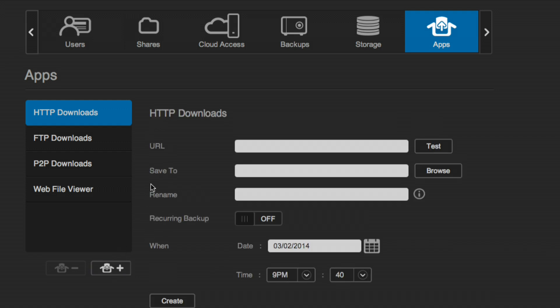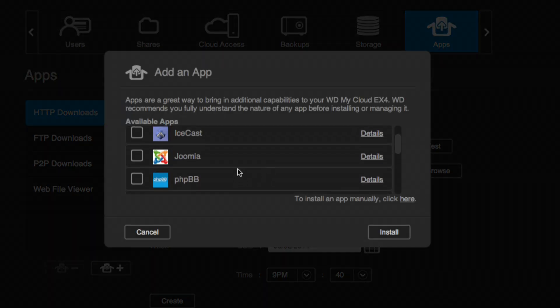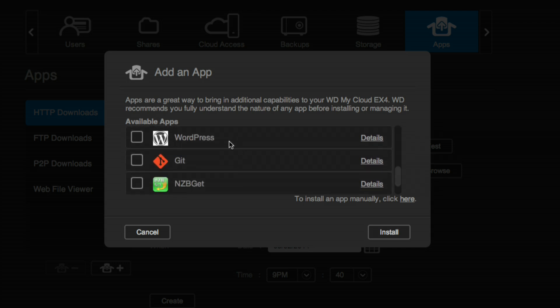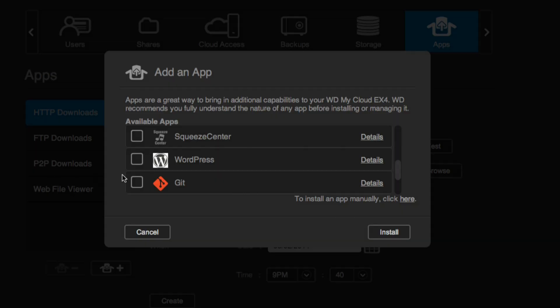There's more: this device runs Linux with 512 megs of RAM, and WD lets you install applications through a built-in app store. You can install PHP MyAdmin, Joomla, WordPress, Git, an NZB Usenet downloader, and Transmission, which is a BitTorrent client. You're not going to run a public web server on this, but it's great for a corporate intranet using WordPress or Joomla, with all content redundantly stored on the RAID array and backed up automatically. It also has a built-in torrent downloader and a web-based file browser.